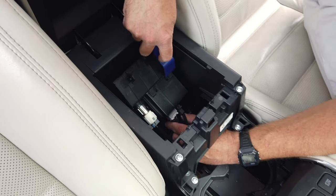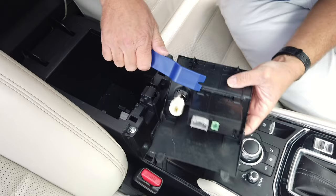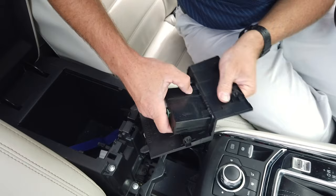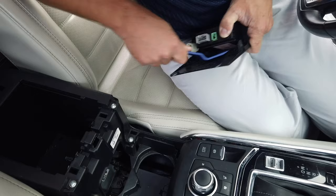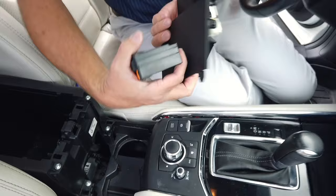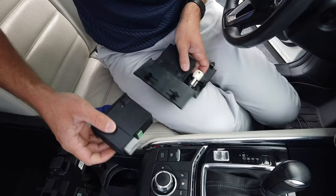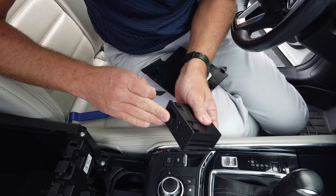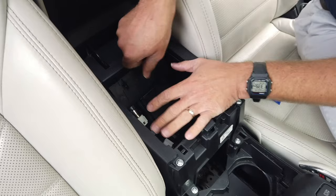You'll notice on the top and bottom of the media hub there are little clips — two on the top and two on the bottom. While pressing the media hub, push those clips down and as you press them all in, it comes right out. Our new media hub fits into the exact same slot and you'll hear it clip in. Important: those of you with GPS navigation, go ahead and remove your SD card — you don't want that in here.